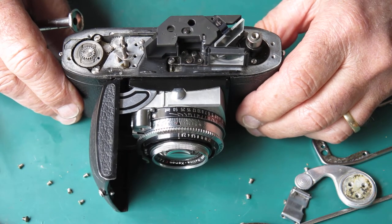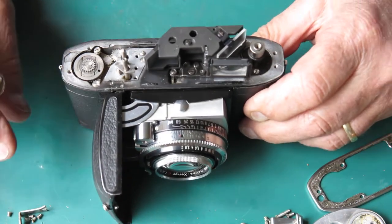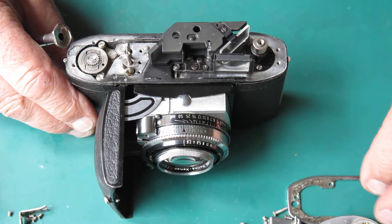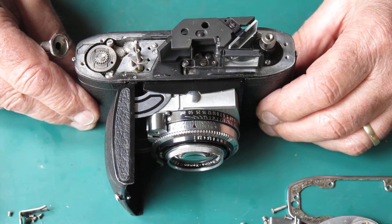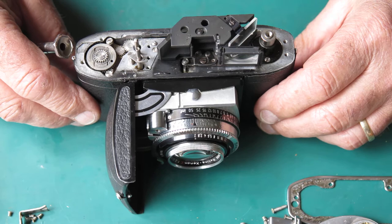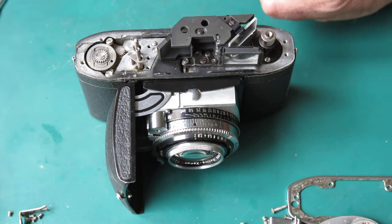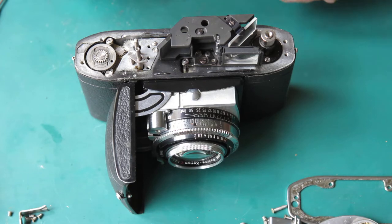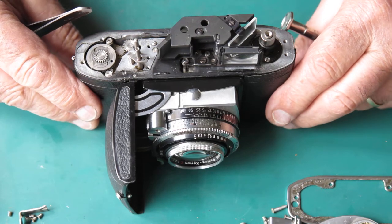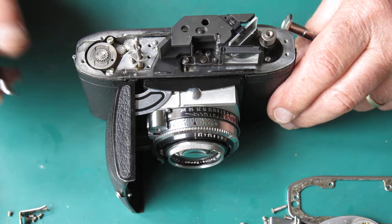You do get cameras from time to time where everything is loose, and in those cases when you're scratching around for a reason, the two probable causes are that the camera's been subject to an undue amount of vibration. I know of one person who had a camera I'd serviced — he took it on a motorcycle trip and by the time he'd done a few hundred miles, it was just about shaken to pieces, all the screws had worked their way loose. So vibration can certainly loosen screws. The other cause is excessive temperature cycling — if you had a camera sitting in a window, baking in the sun during the day and chilling to zero at night, that temperature cycling would almost certainly loosen the screws given enough time.